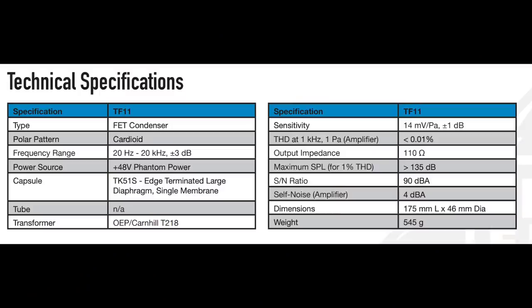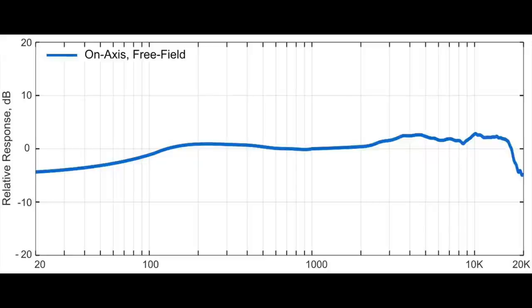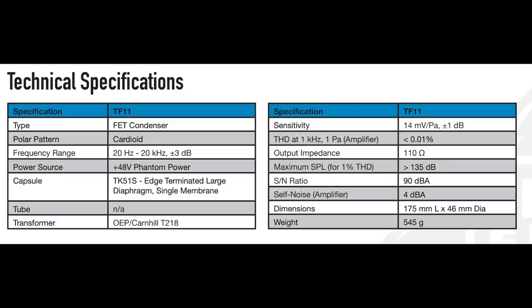As far as the specs: this microphone has a cardioid polar pattern, a frequency response of 20Hz to 20kHz, a sensitivity of around -37dB, an impedance of 110 ohms, a self noise of only 4dBA, a max SPL of 135dB, and a phantom power requirement of +48 volts.